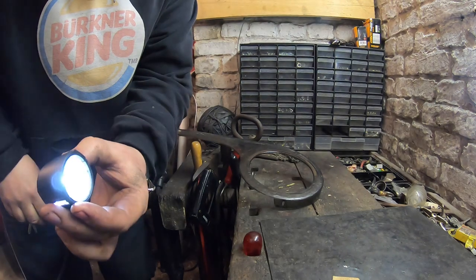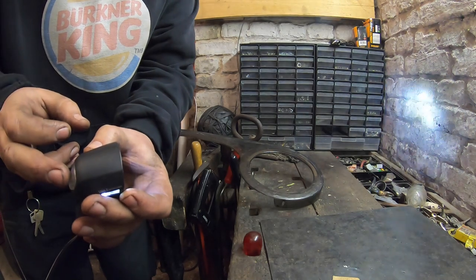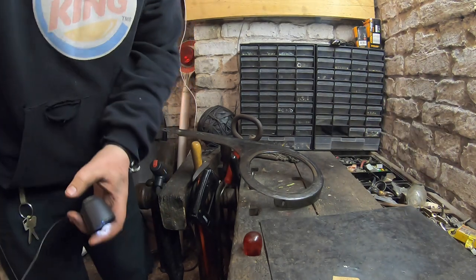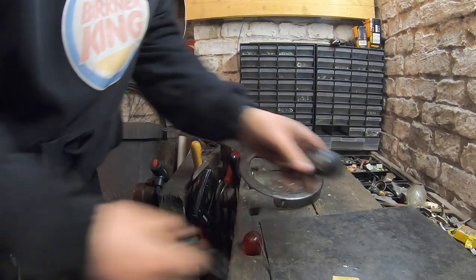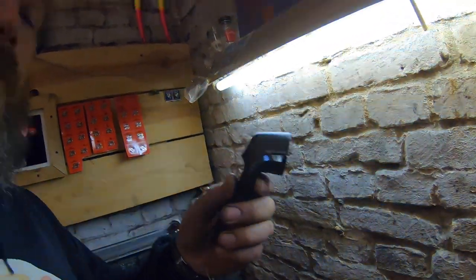Richtig – ja, also die ist jetzt wieder zurückgeschnappt.